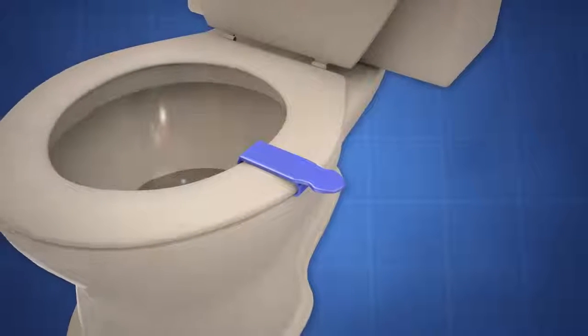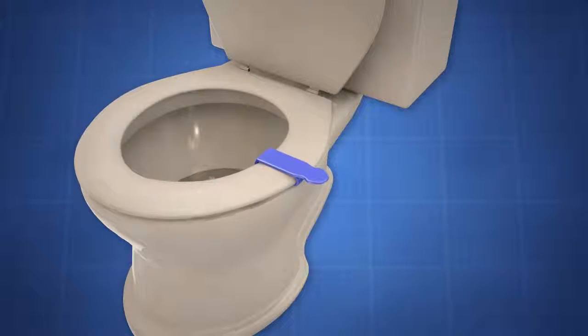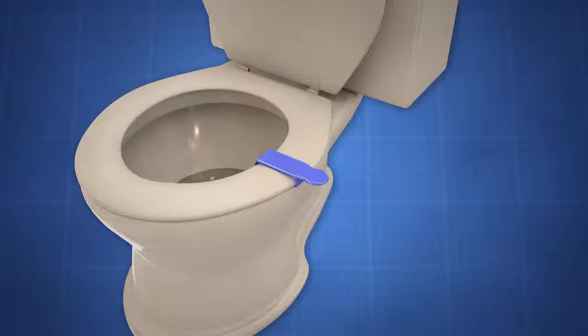It can be left in place at all times and does not interfere with use of the toilet seat. Such features allow for easy raising and lowering of the toilet seat without actually touching the toilet seat and exposing the child to germs, filth, or bacteria.